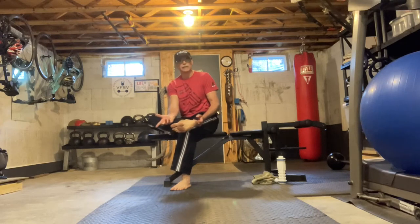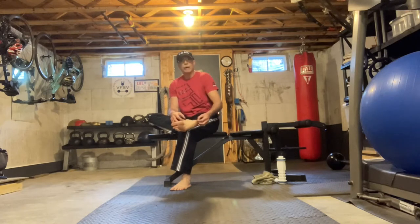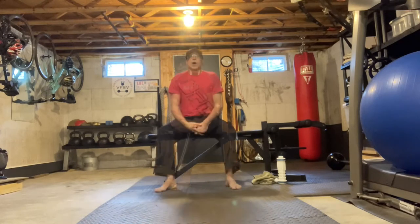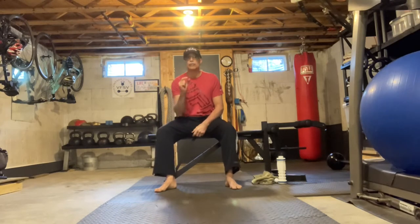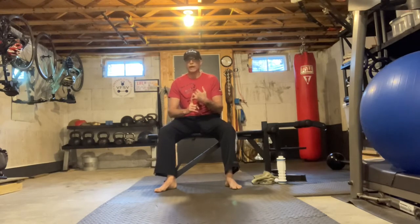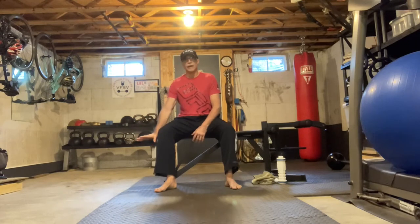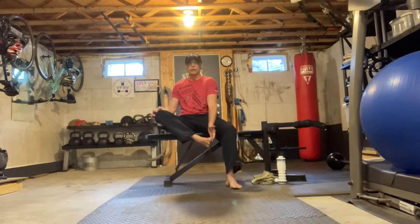A fascia is basically a big tendon, and it covers the whole bottom of the foot. Most people tend to get the pain at the heel. A hallmark sign of plantar fasciitis is oftentimes pain worse after rest. A lot of times, first thing in the morning, that first moment your foot hits the floor when you get out of bed, you get this searing, stabbing pain in your heel or ball of your foot.